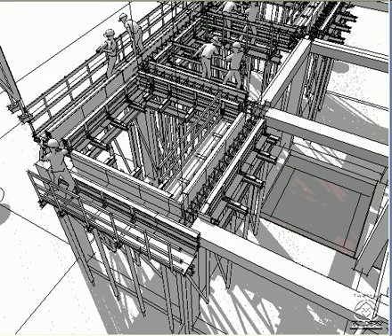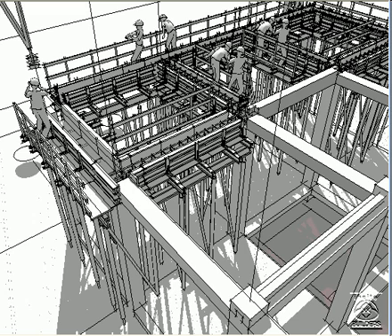The new formwork is attached to the concrete beams that have already been poured. This follows the sequence of pours for the columns in the previous phase. The concrete for the rest of the frame has a chance to cure in preparation for the hollow core decking that will be placed on these beams in the next operation.